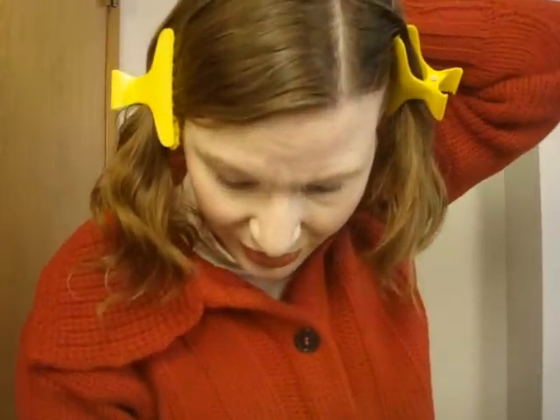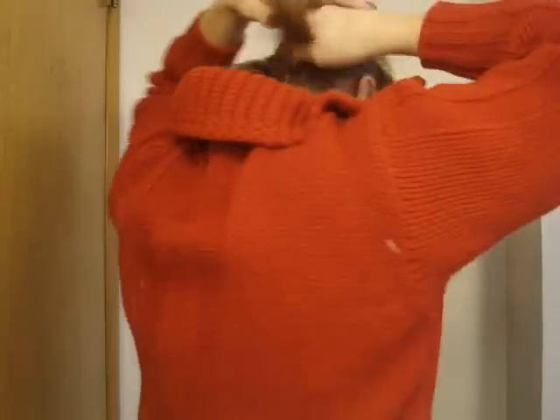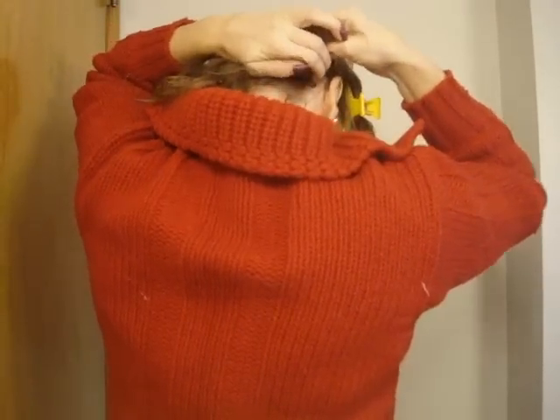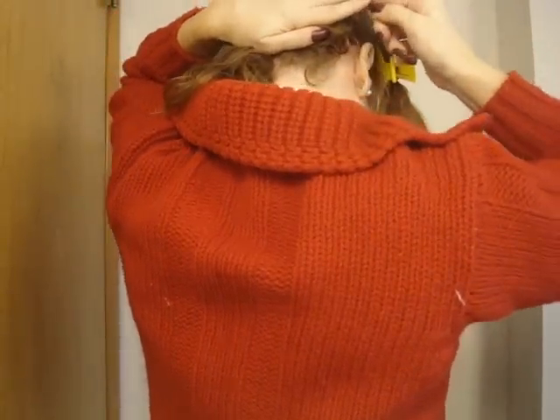I did try this before and it came out weird, so I had to start over. You do a twist — one or one and a half twist — then you make a cage with your hand and push it down. Now we're going to take and put it in with hair pins like this.